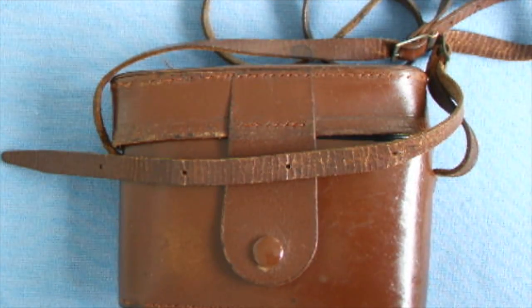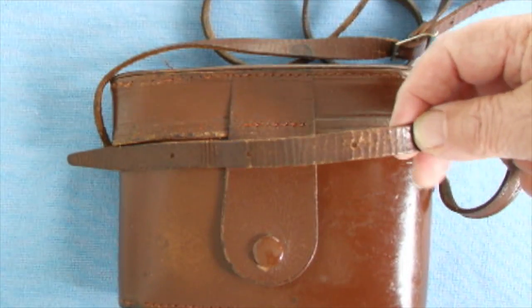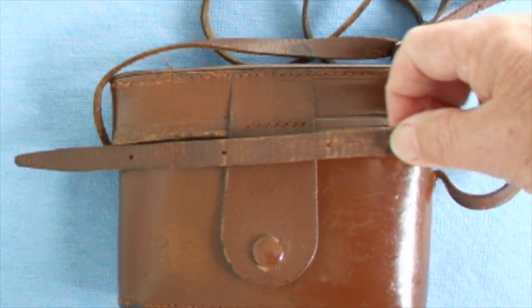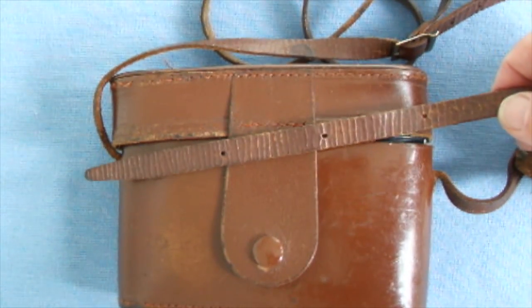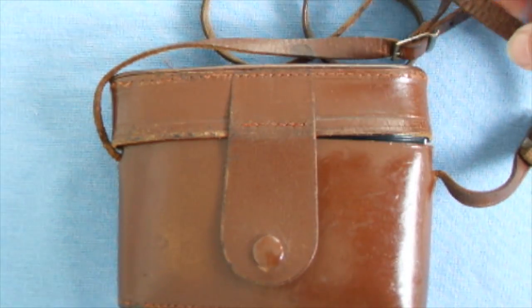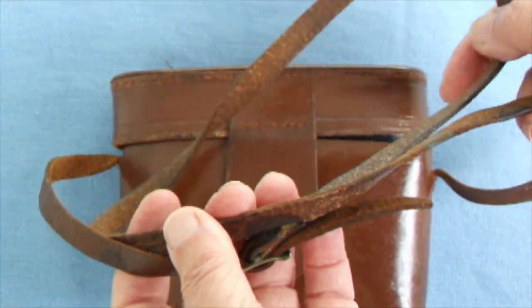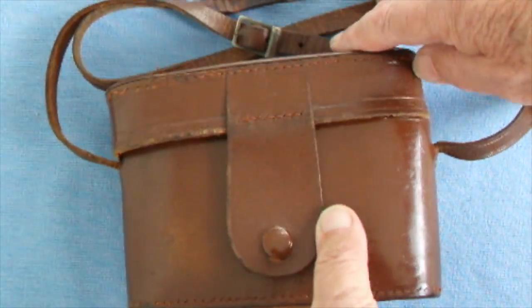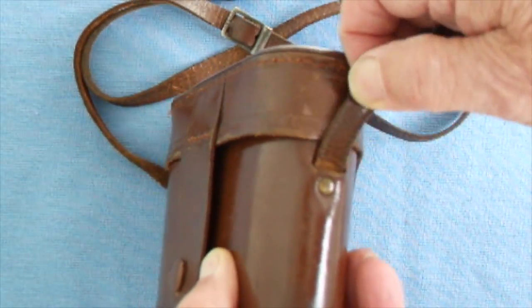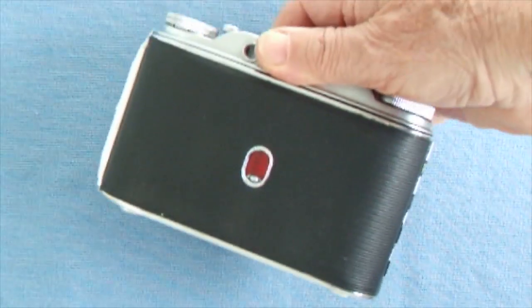It's 58 years old and the leather work of the case is also 58 years old. To protect it I have rubbed it with some neatsfoot oil, or you can find stuff from a saddlery shop that deals with horses. If you don't protect it, all this leather work dries up and you'll find the strap will break, especially here, so look after the leather work of your classic cameras.